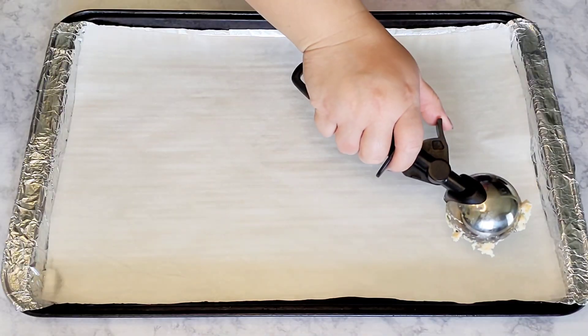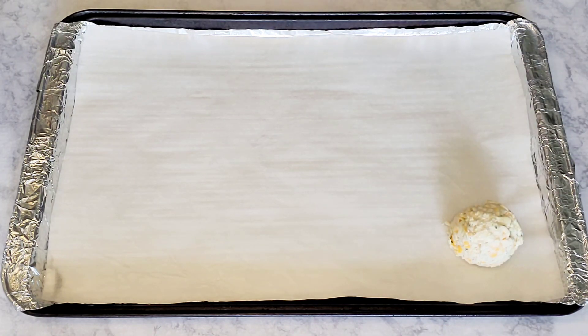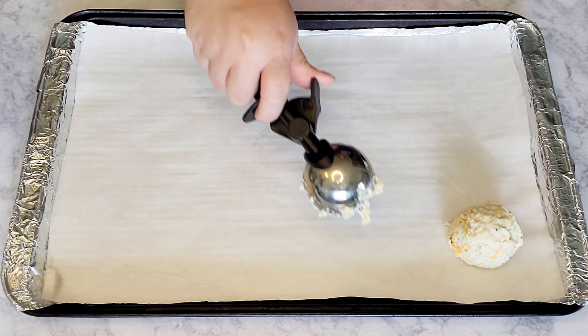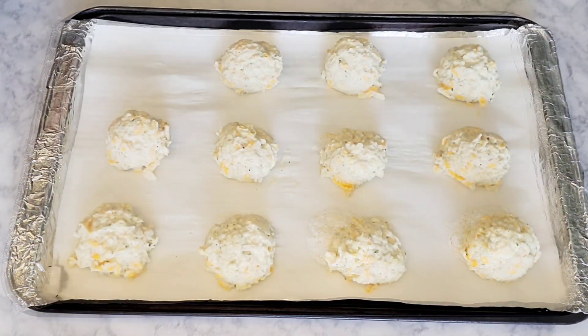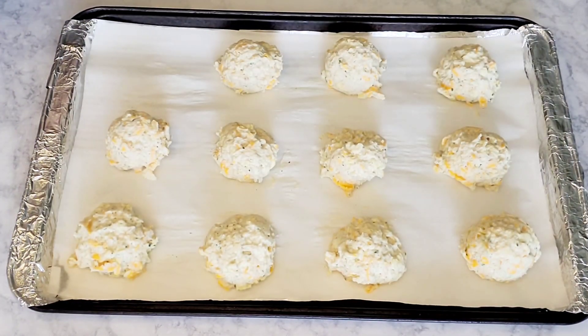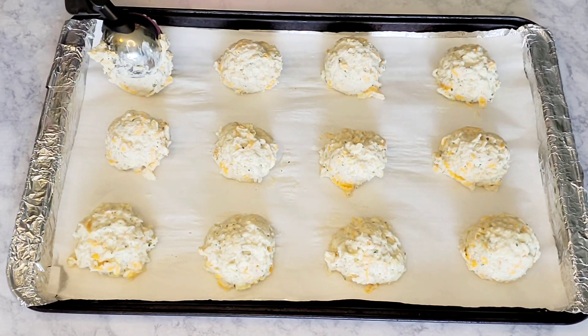With a baking sheet lined with foil or parchment paper — or both — use a cookie scoop to scoop out the batter. You'll want to space them out about one to two inches apart, because they do spread when cooking in the oven. Repeat the process until you're all out.